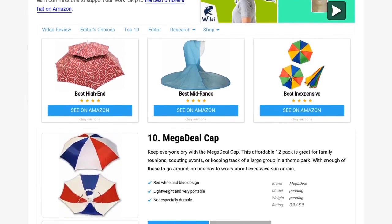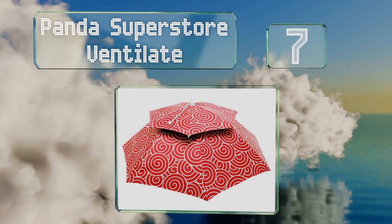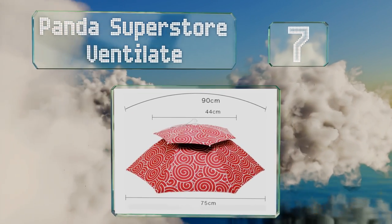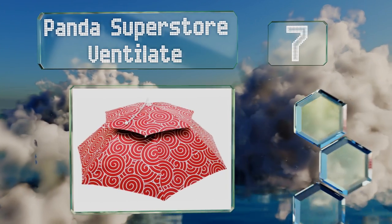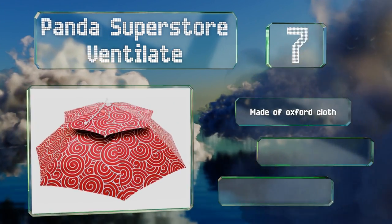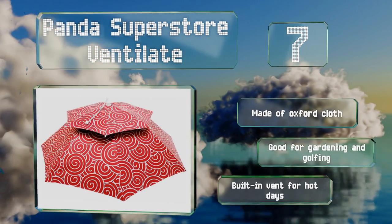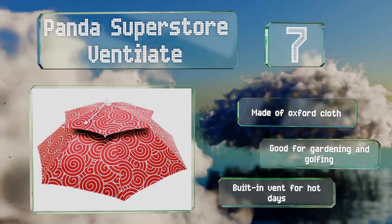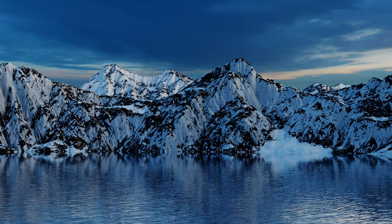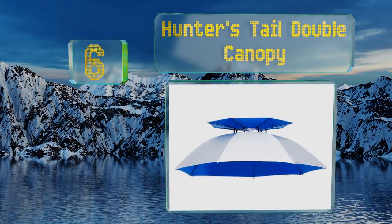At number seven, for a nice-looking pattern that's bold but not silly, consider the Panda Superstore Ventilate. The red and white swirls create an attractive color scheme that's sure to stand out in any kind of weather, from bleak to bright. This one's made of oxford cloth and is good for gardening and golfing. It's equipped with a built-in vent for hot days.